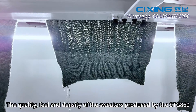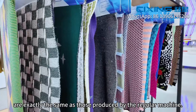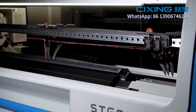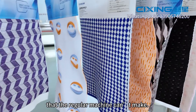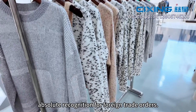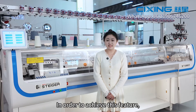The quality, feel, and density of the sweaters produced by the STG 860 are exactly the same as those produced by the regular machine. The STG 860 can also make patterns that the regular machine can't make. For these reasons, it has gained absolute recognition for foreign trade orders.